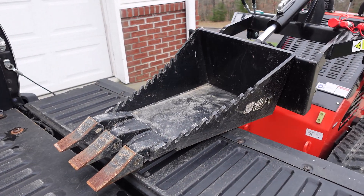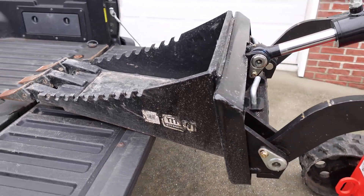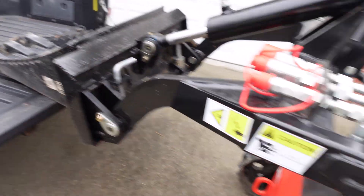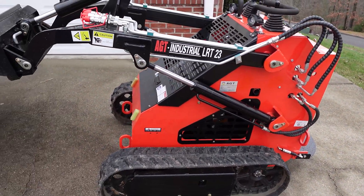Hey everybody, welcome back to Box Check. In this video, I'm going to show you how I modified this Titan Attachments stump bucket to fit on my AGT Industrial LRT 23 Chinese mini skid steer.